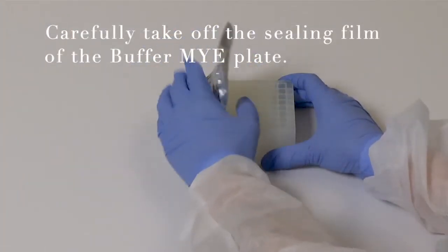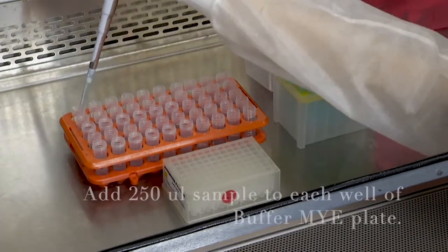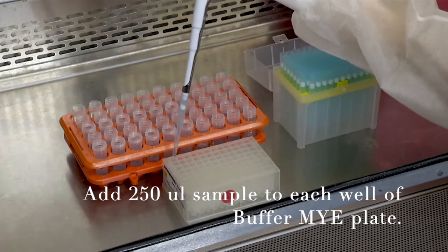Carefully take off the sealing film of the buffer MYE plate. Add 250 microliters of sample to each well of the buffer MYE plate.